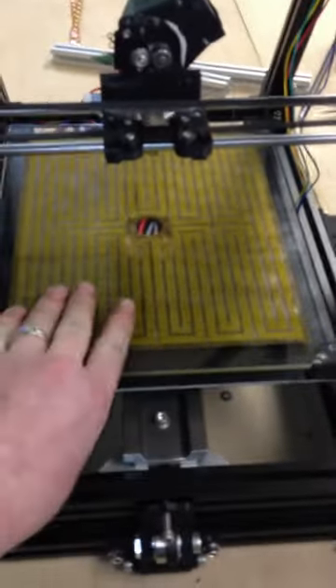Let me show you how smooth the silk Y-axis is now. That is what we like. There's no way for it to bind, there's no way for it to stutter — it can only be smooth as butter.